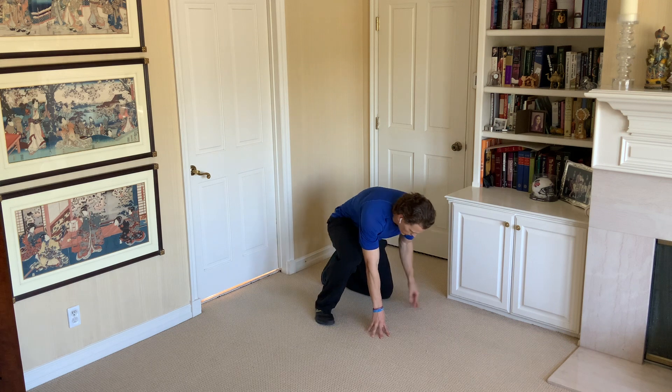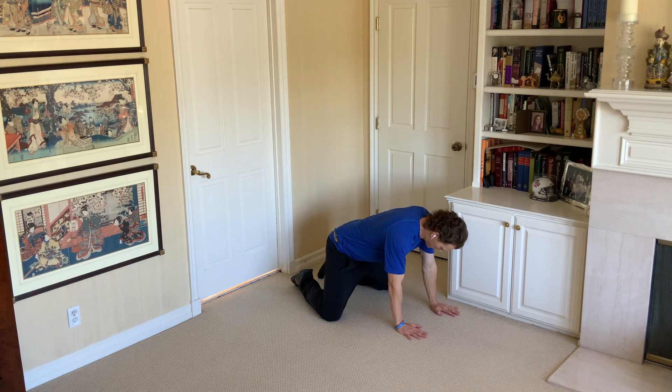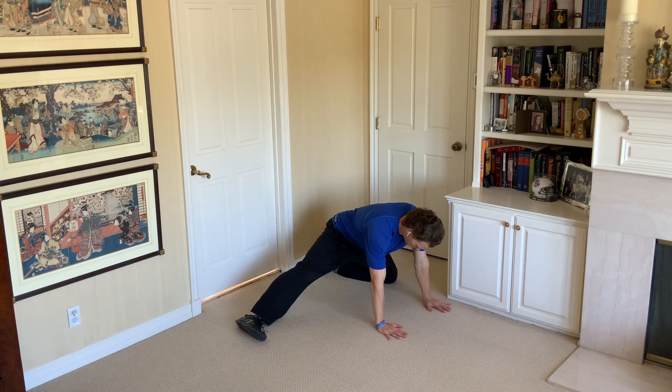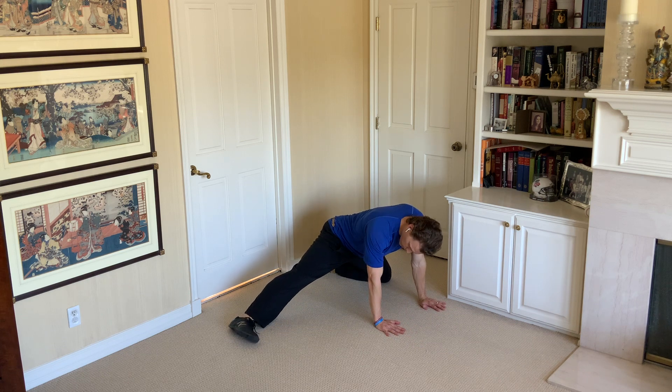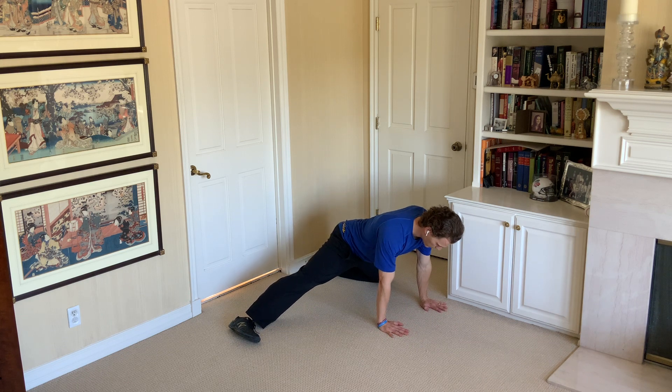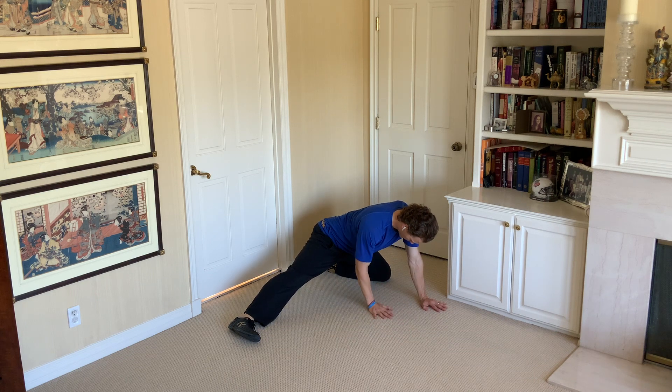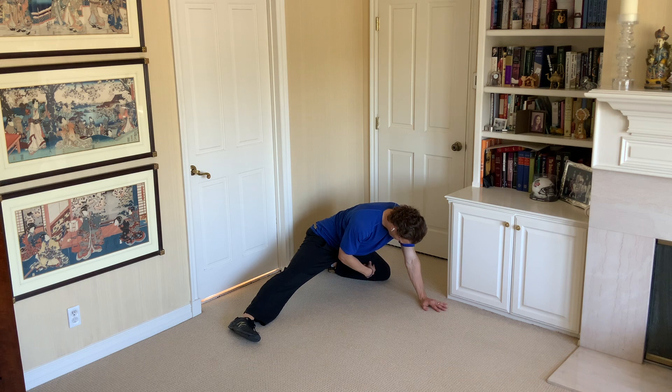When you do a frog stretch, knees are out wide, and when we do this one, we're actually going to put this leg out nice and straight here. So what this is going to do for us is that we start up here, and as we sit back, we're going to sit this way, kind of angled back so that we're bringing back to our heel on this side.